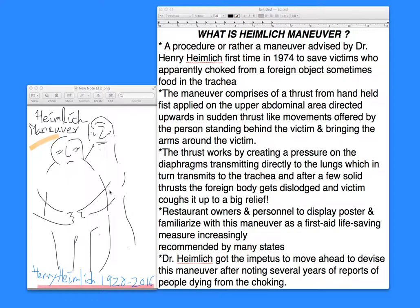It's one of the things that is very life-saving, and one should call 911 if you're not successful. A lot of people should familiarize themselves with this, and restaurant owners are increasingly not only displaying it as a poster but also having their personnel familiarized with this maneuver as a first aid life-saving measure. It's becoming popular in most states.